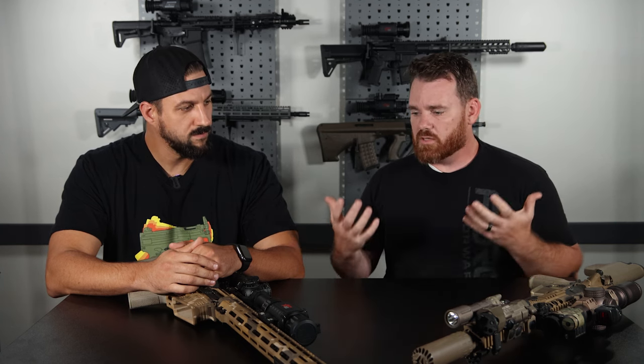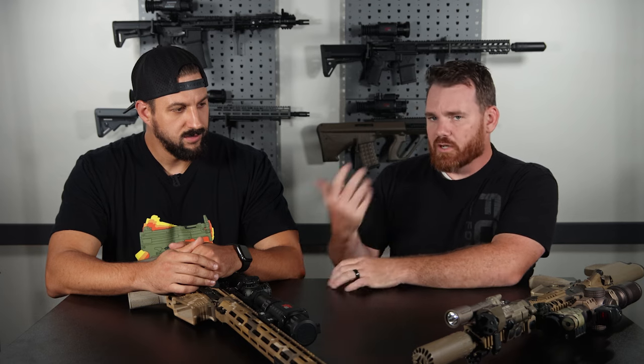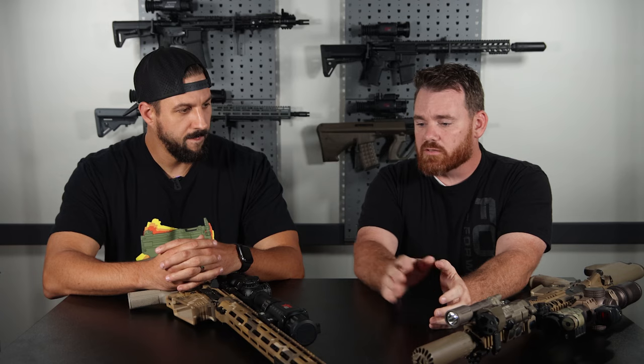Hey everybody, welcome to the AGM Table Talks video series. This is a new video series we're going to start doing — the idea being that these are more informal, more of a discussion. I'm Randy with AGM, I've got Justin here with me. We're both on the marketing team, and the idea behind this whole series is to have discussions about popular topics in the thermal and night vision space.